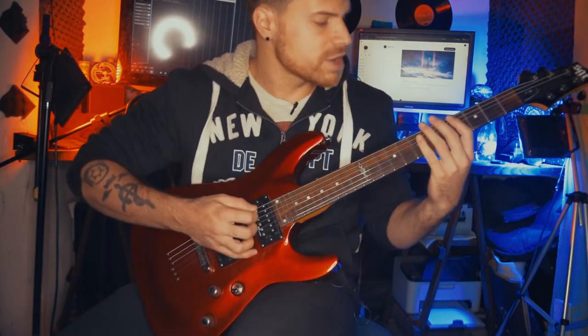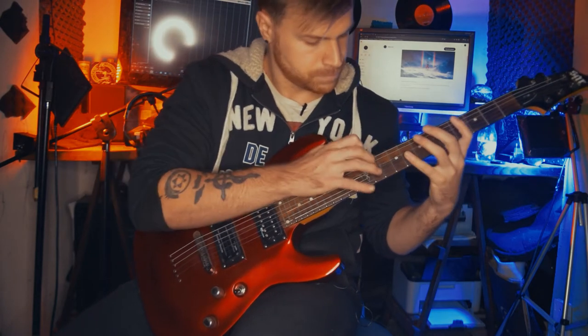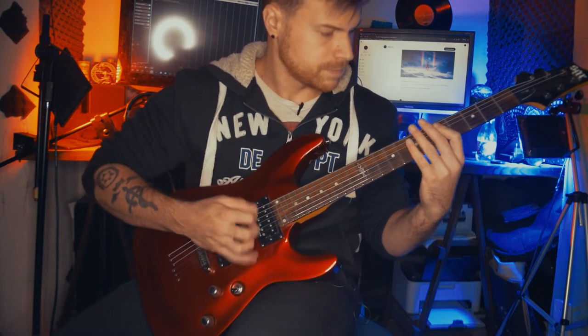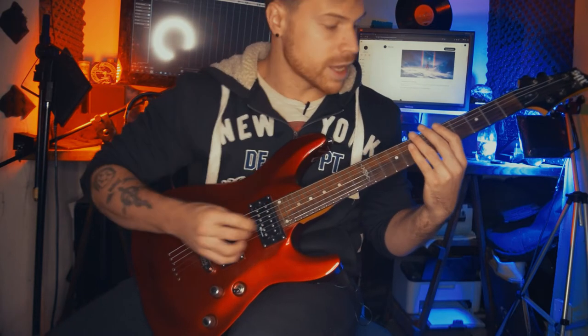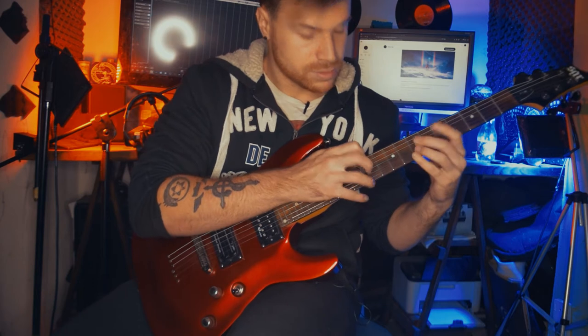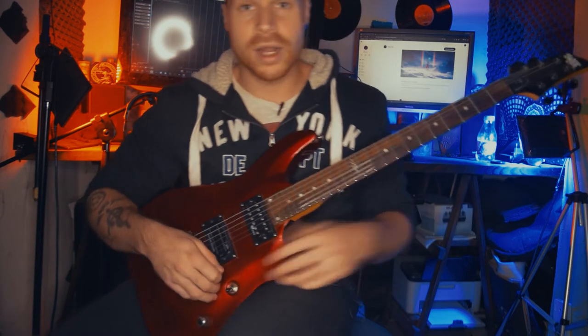Por ejemplo, en la segunda parte del riff hace... Y acá hacemos... Es tan simple como repetirlo en las cuerdas de arriba.